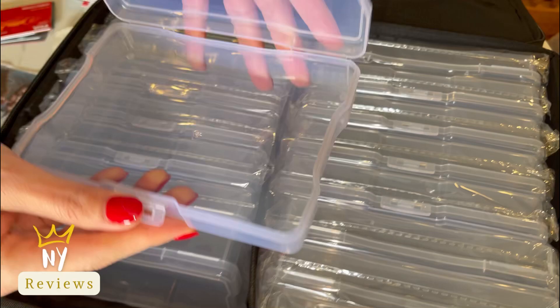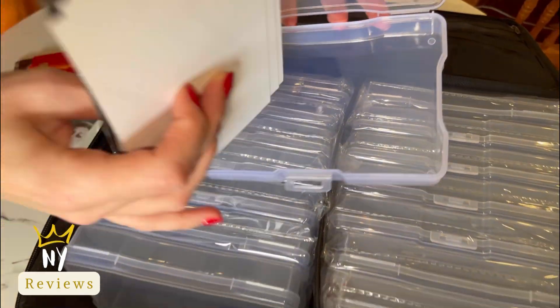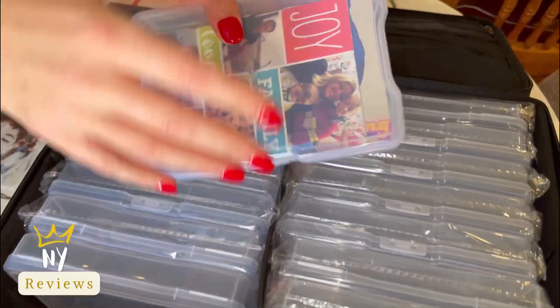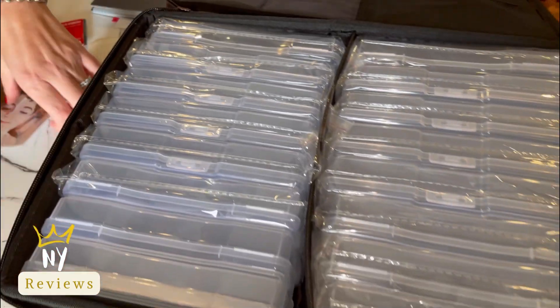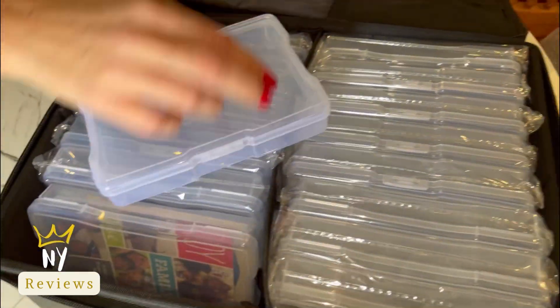It's a great way to organize your small items. I'm going to show you how I will put my 4x6 photos in. You see, it's a 4x6 photo magnet that I hang on the fridge, and here is another collection of photos.